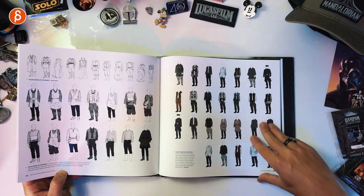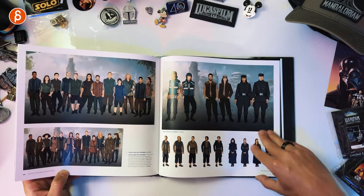I already love this — when you have character variations with all these different costumes, I don't know why it fascinates me, but I love stuff like that.